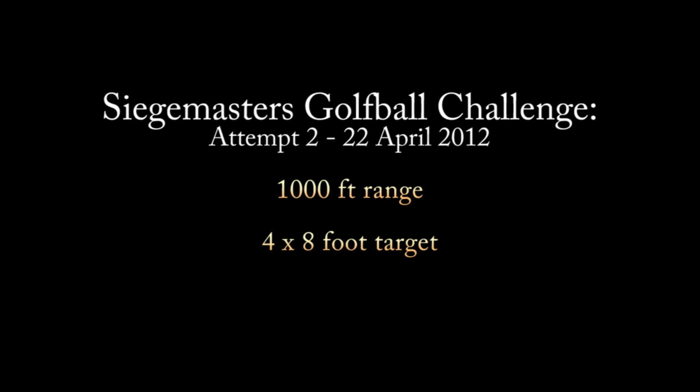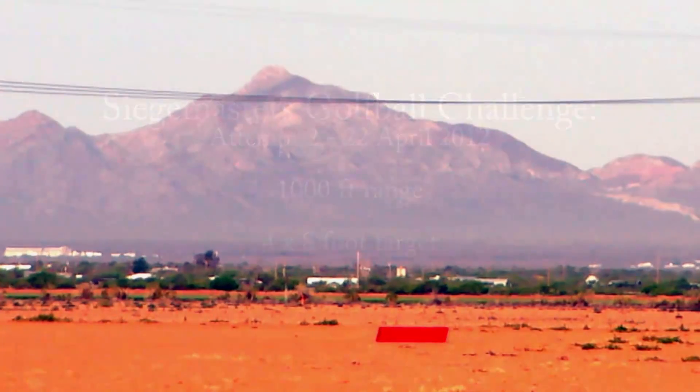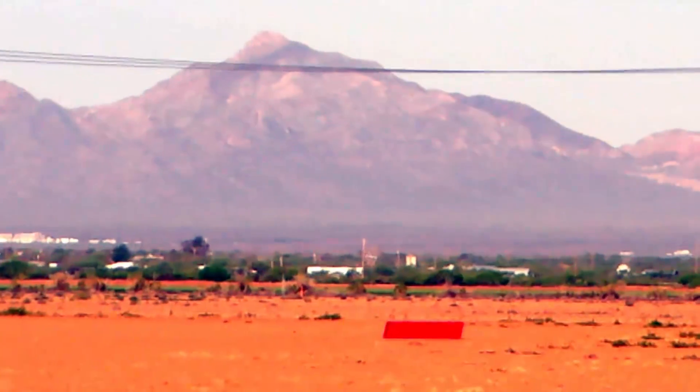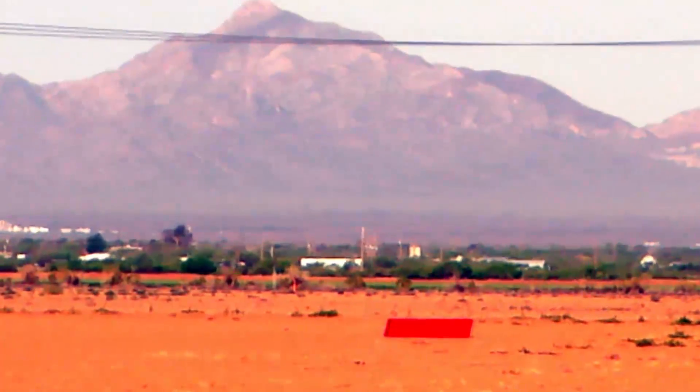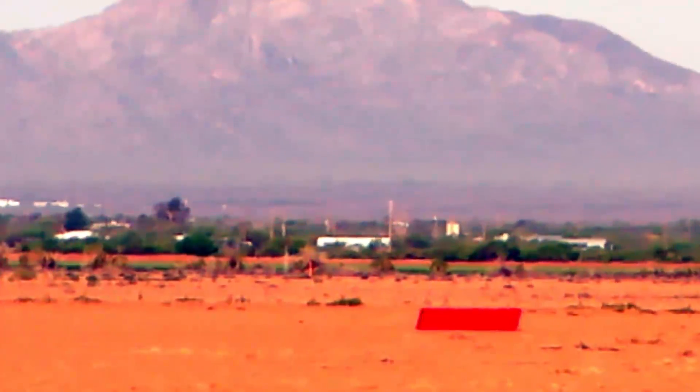Shot number seven, golf ball number six. This is for score. Alright, good high shot. Fitting a little bit to the right, just like normal. Coming down, coming down.